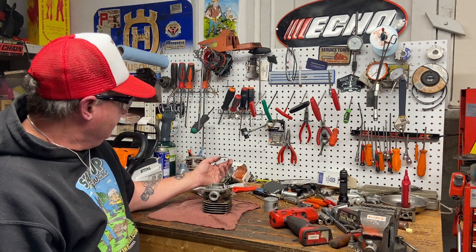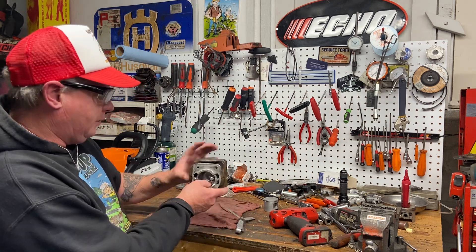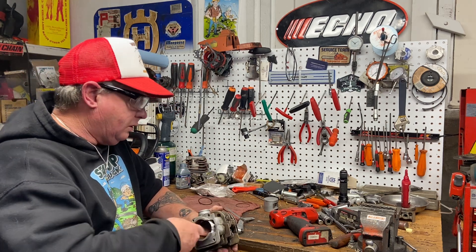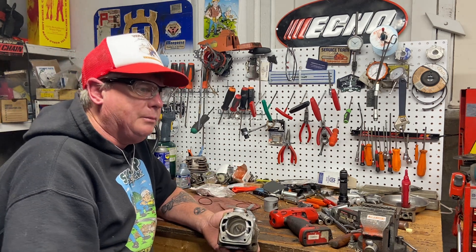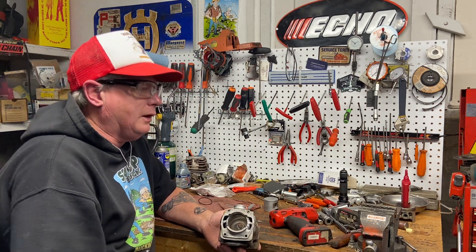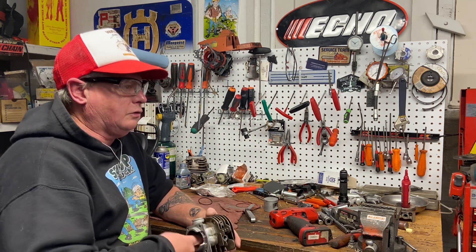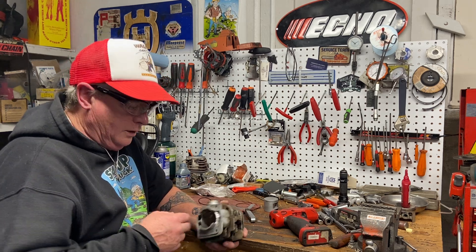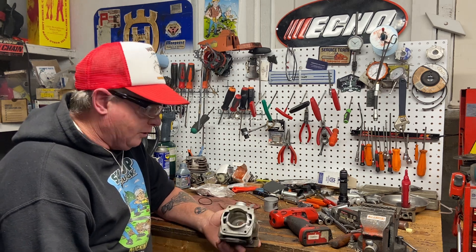I've just honed this cylinder. A lot of people question honing cylinders — yes, you can hone them or clean them up, but you can't bore them because they're chrome-lined cylinders. A lot of people think they're getting their saws modified, like 'I'm getting it bored out and it's gonna haul ass.' Well, it's not getting bored out — it's getting ported out. Unless you put a big-bore aftermarket cylinder on it, that's when you get more displacement.